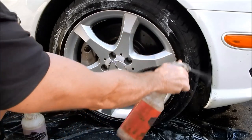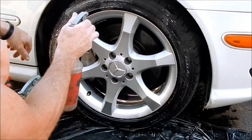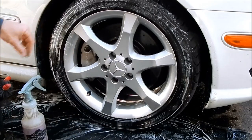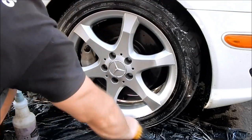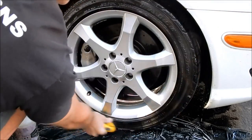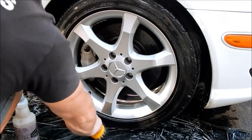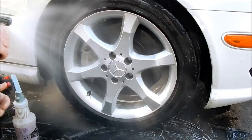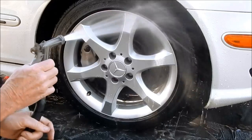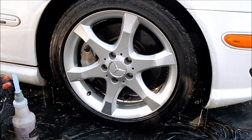For the wheel wells, I shoot some degreaser up in there and if I need to scrub I can — I have a separate wheel well brush, but that's specifically for another video. I take my little scrub brush — I literally got this one at Target — and this is just dirty, messy work that will get your hands dirtier than anything else. And bam — clean wheel.